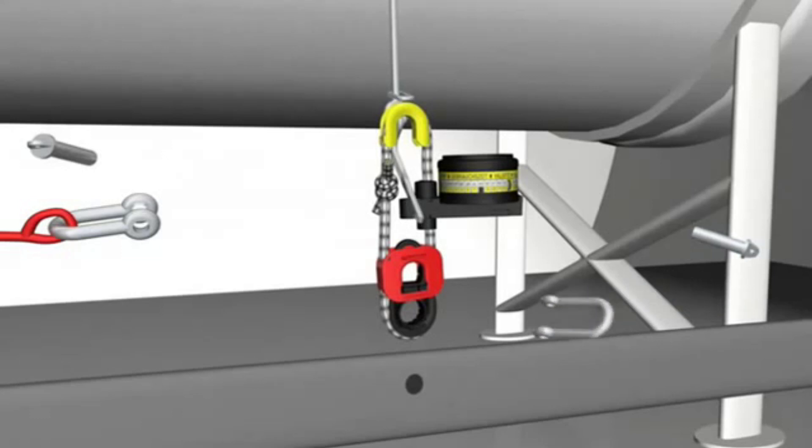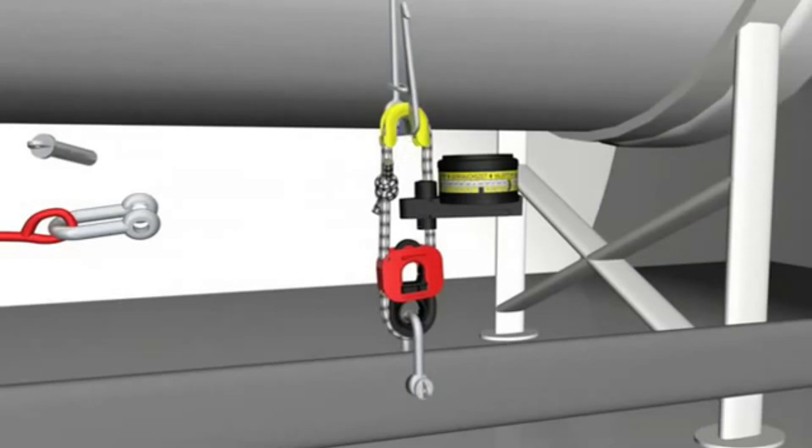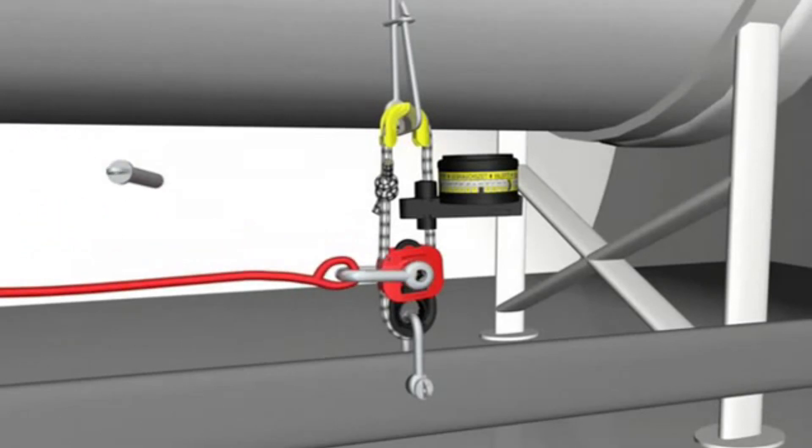Attach the Hamar H20 with a shackle to a strong point on the deck or on the cradle. Attach the life raft lashing with a slip hook or similar to the upper yellow thimble and firmly secure the life raft. Fit a shackle to the red weak link connector and connect the painter line to the shackle.